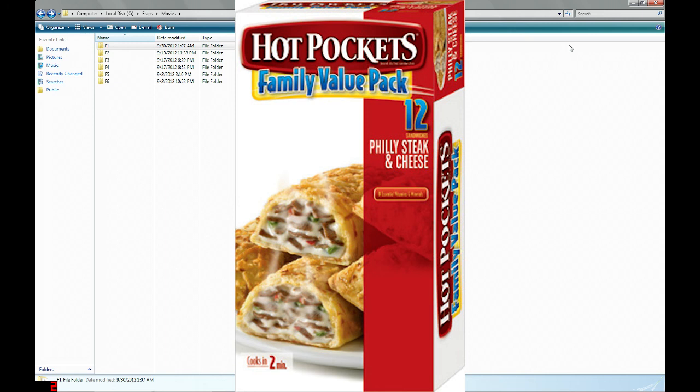Usually cheese in microwavable dinners either has the consistency of plastic or rubber and usually has no taste at all — it doesn't taste like cheese, it tastes like nothing. But this tastes like mozzarella cheese, and it tastes like it's got something else in there, like some kind of spices. The box says seven essential vitamins and minerals, which is lovely, because obviously I'm worried about vitamins and minerals when I'm eating microwavable dinners.